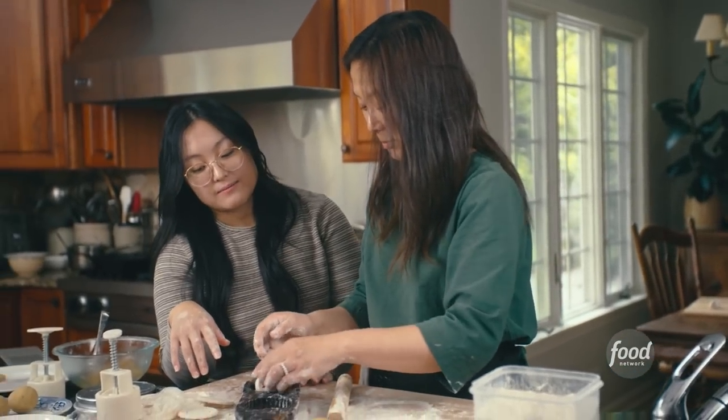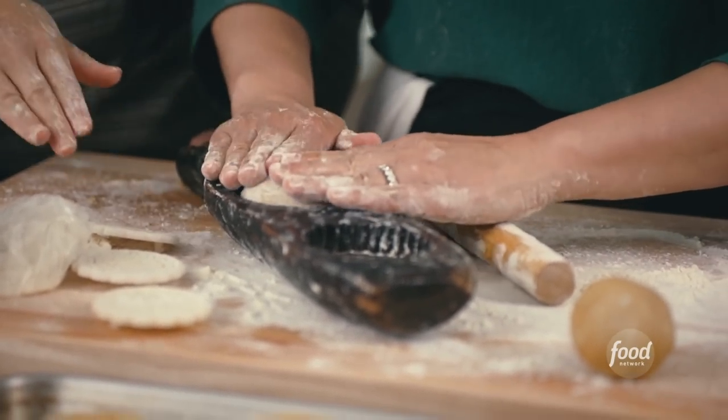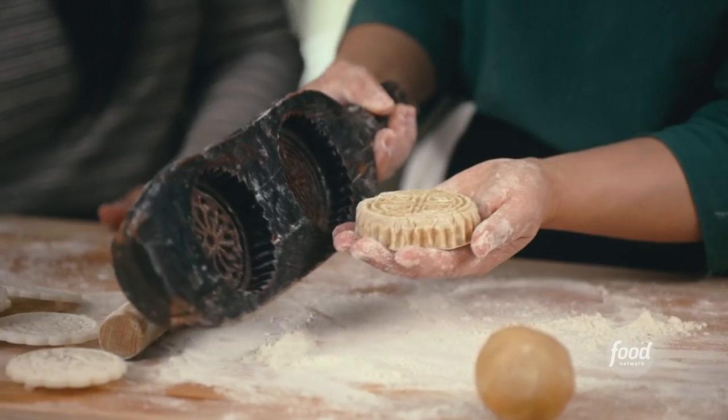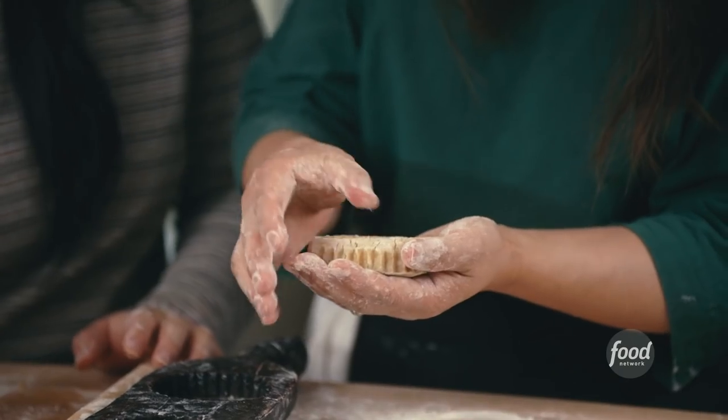I think you're ready. Oh, God. Oh, my God. Please come out. It will. Wow. That's nice. That looks good.